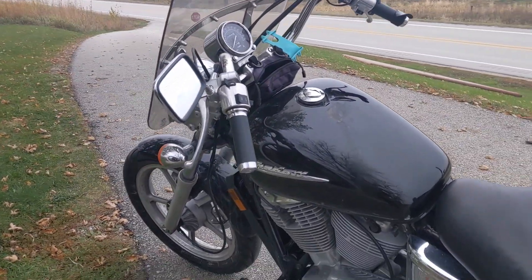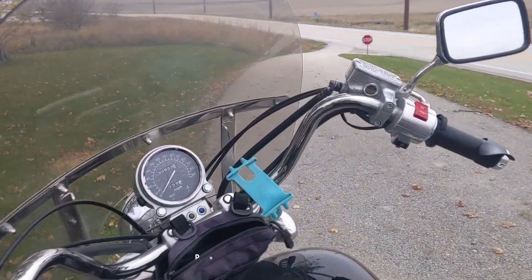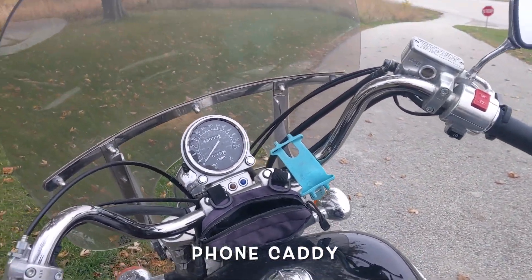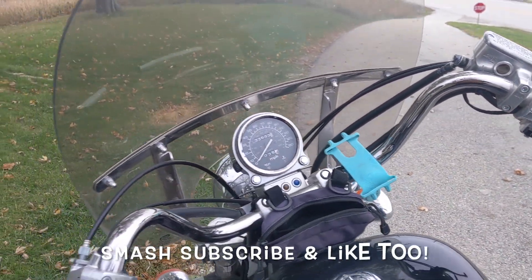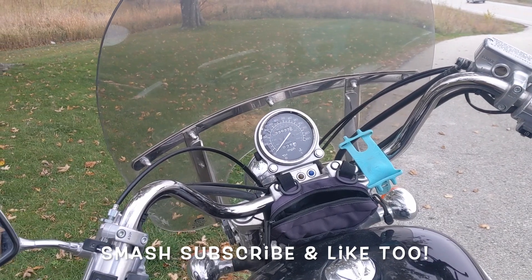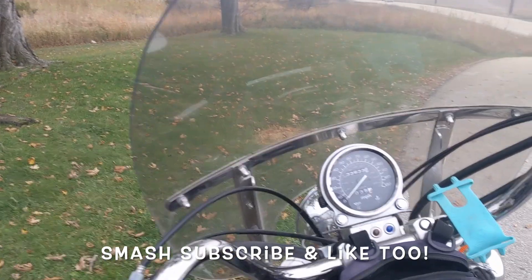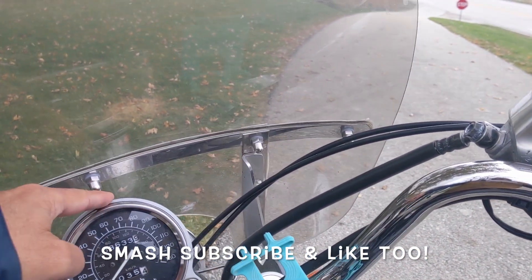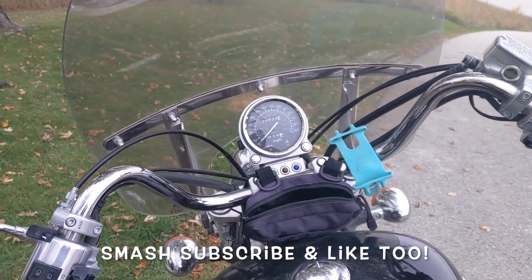I ride a lot of 500–600 mile days, so I've got this throttle assist — I don't know what they're called, but it really helps a lot on those long rides. I've also got a kind of cruise control, which is fine on long flat highways or if it's not very hilly, or if your right hand gets tired. It's not a real cruise control — it just kind of holds it there. I put this phone mount on when I broke my speedometer cable and used my phone as a speedometer, that's why I put it there.